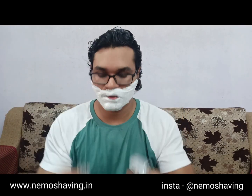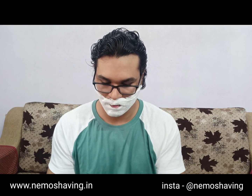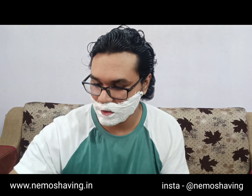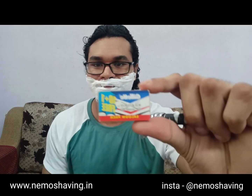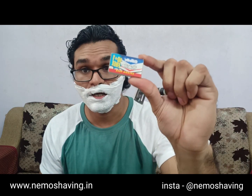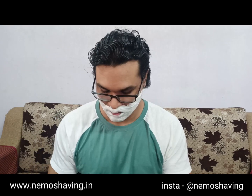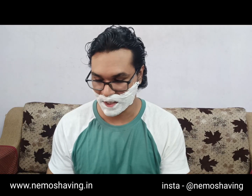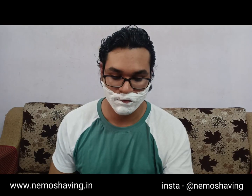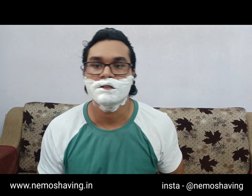I've cleaned my hands and the blade I'll be using today is the Gillette Wilkinson Sword, made in India — not the ones made in China, which are named identically but the packaging is a bit different and the quality is far from good. I've loaded the blade into the razor and let's start shaving.